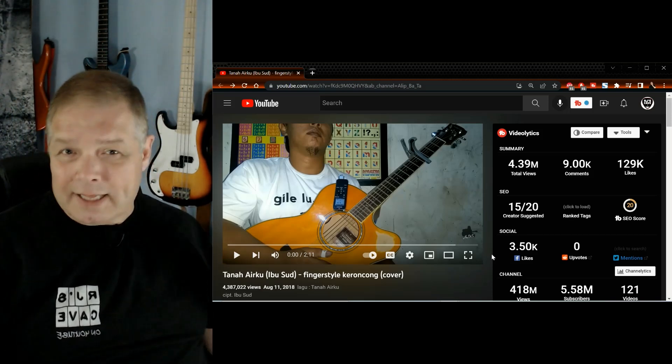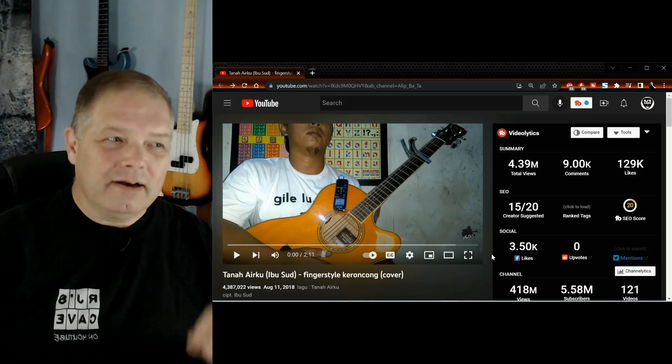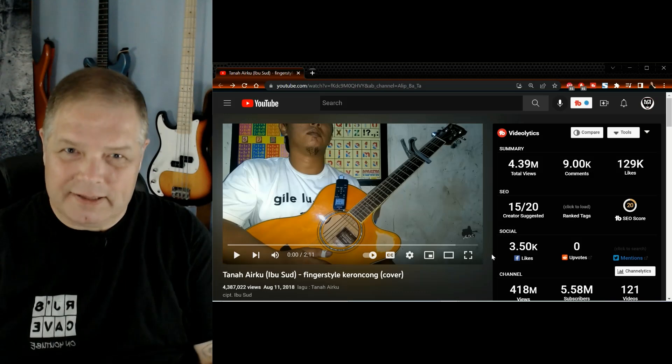Now let's do this. We're going to be watching Alip Ba Ta perform Tanah Airku. Let's do this.